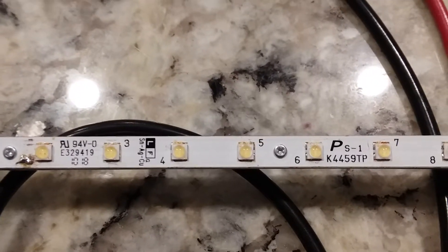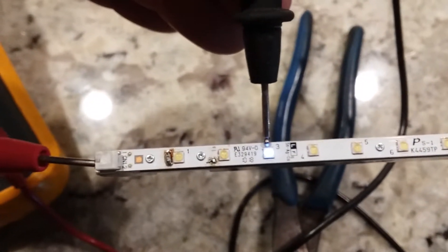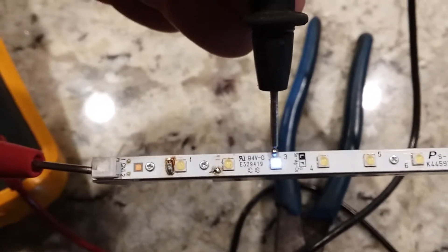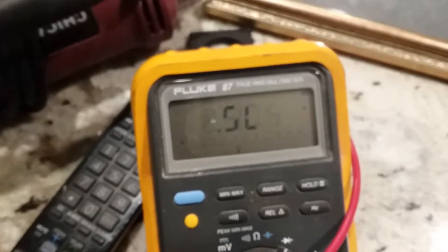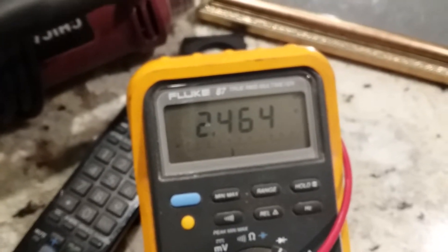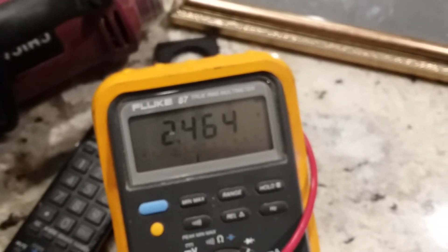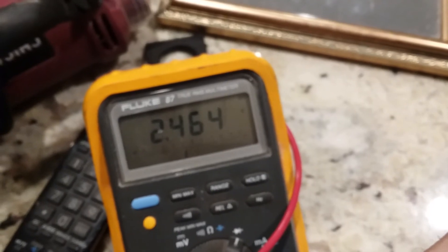There are your part numbers and everything. I've tested this circuit with a diode tester to make sure it works and it seems good. We're looking at about 2.46 volts for this one LED. I've checked a couple of them and gotten between 2.44 and 2.48 volts, so that's about the voltage needed to power each LED.